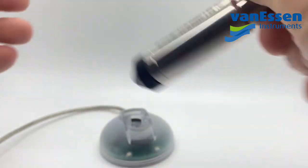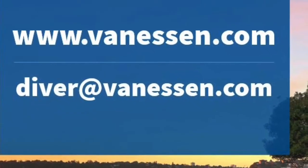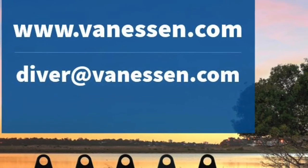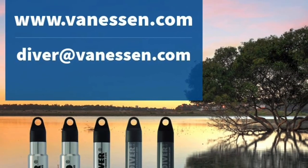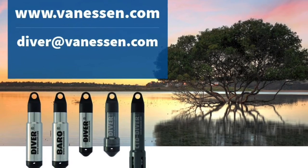Thanks again and we'll see you on the next video. In the meantime, if you need further assistance, we can be reached by email at diver@vanessen.com, or you can visit our website at www.vanessen.com, select Support, then Tech Support, and choose your area representative.